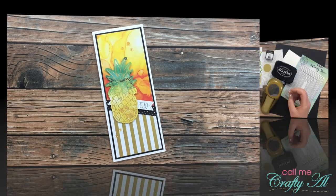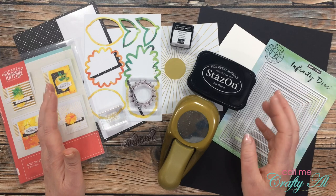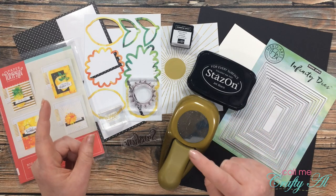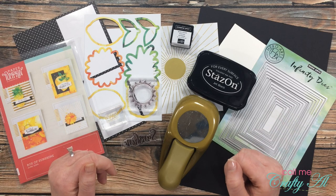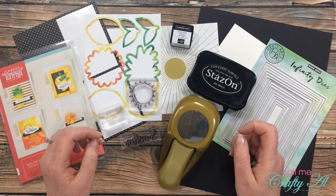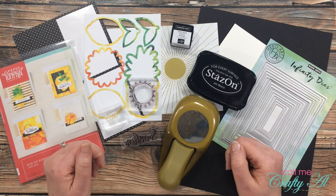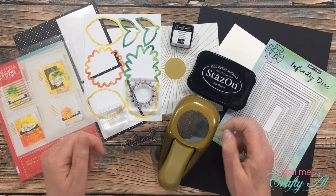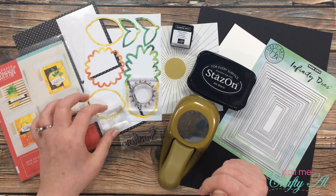Before I get started on the process, I thought I would share with you most of the products that I'll be using today. If I do add anything later, I'll be sure to let you know in the voiceover. If I leave you with any questions, make sure to leave those in the comment section below and I'll get back to you just as soon as I can.